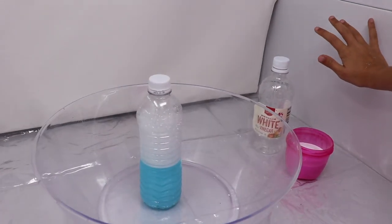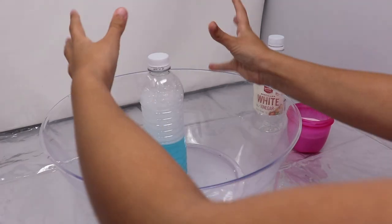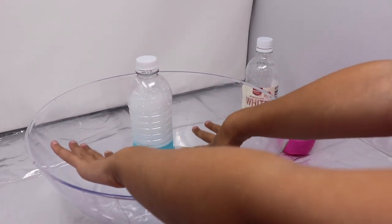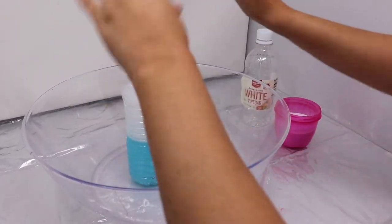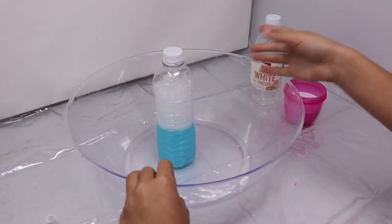Hi guys, today we're doing a volcano explosion. It's called a volcano explosion because it's gonna explode just like a volcano, except instead of lava it's gonna be baking soda and soap.